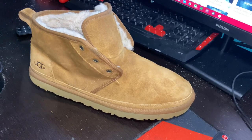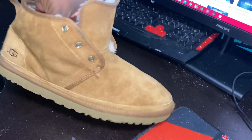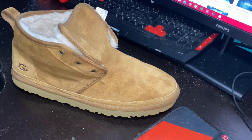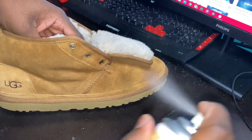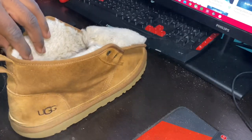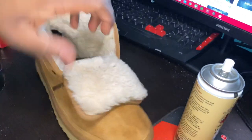Everything looks a lot better — these look like brand new compared to what they looked like before. What we're going to do now is apply some Angeles mink oil, like we always do with suede. Just spray it around — this is going to help bring that nice color back and the texture as well. Then I'm just going to use my soft textured brush to brush it all in.